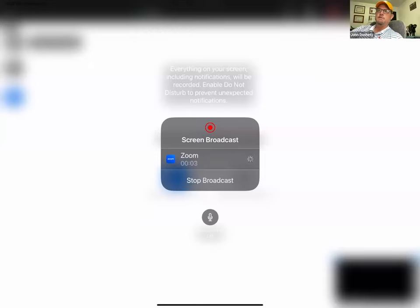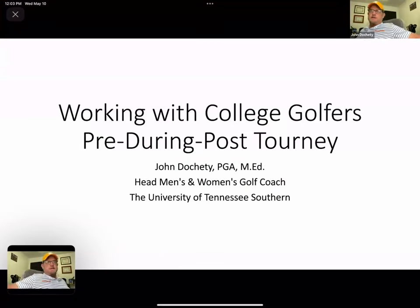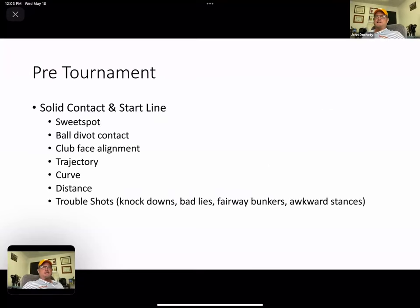Thank you very much, and I'm glad to be here. I'm going to share my screen with you — I've got a little PowerPoint to help guide me. So the topic is working with golf players pre, during, and post-tournament. I came up with this idea because each section is so different: working with the mentality of a player prepping for a tournament, what they're like on the battlefield, and dealing with the aftermath. I broke it down into three slides, and I'll end with the technology we use and a mini lesson with checkpoints.